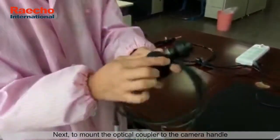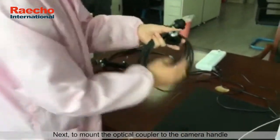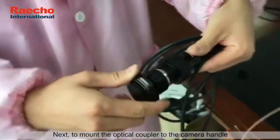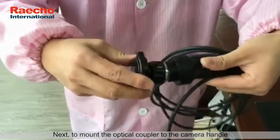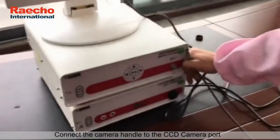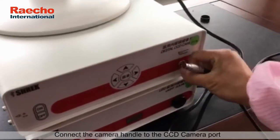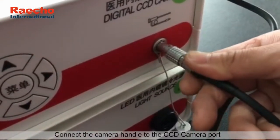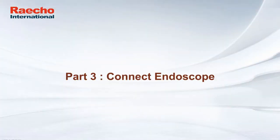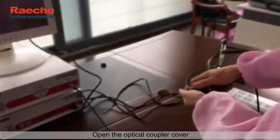Next, mount the optical coupler to the camera handle. Then connect the camera handle to the CCD camera port. Part 3: connect endoscope. Open the optical coupler cover.